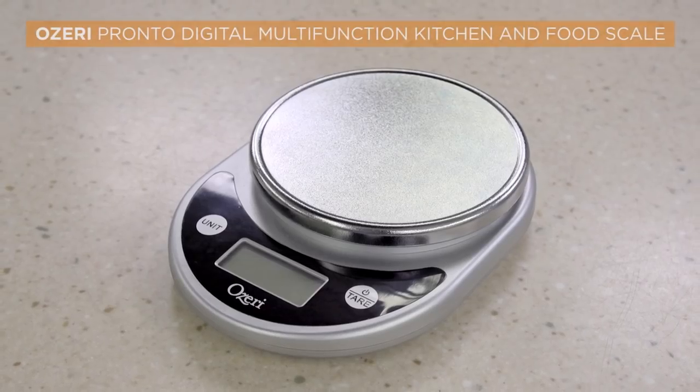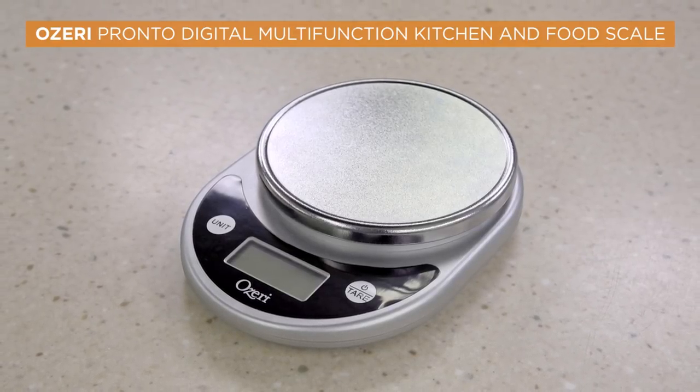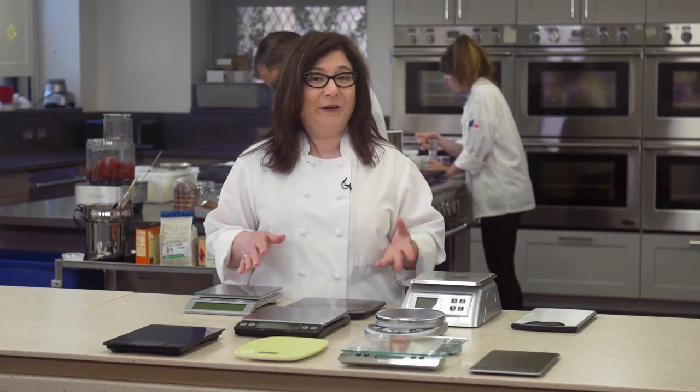But if fifty dollars is too much to spend, we have a best buy: the Ozeri Pronto Digital Multifunctional Kitchen and Food Scale for about $12. While it feels a little lightweight and doesn't have the OXO's removable platform for cleaning, it's accurate, it's easy to use, and it's pretty impressive for the money.